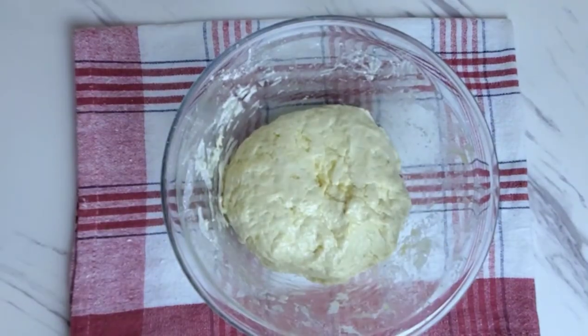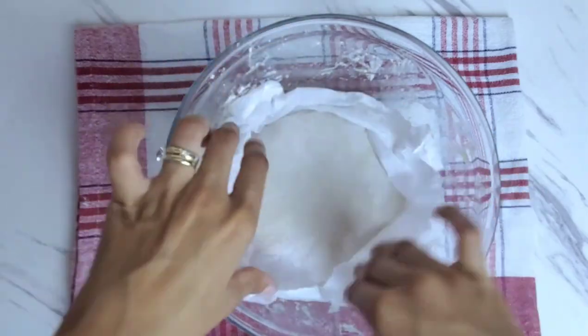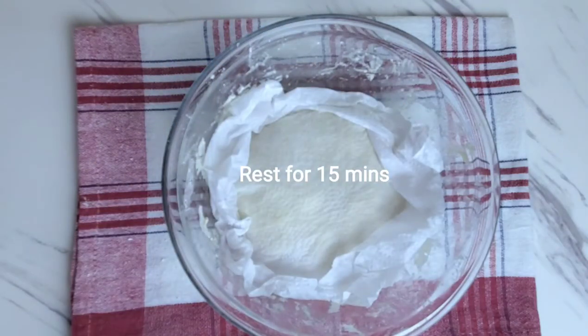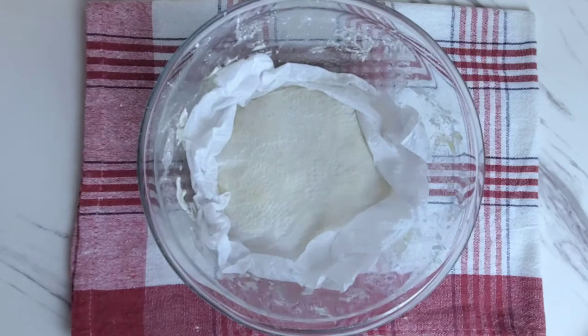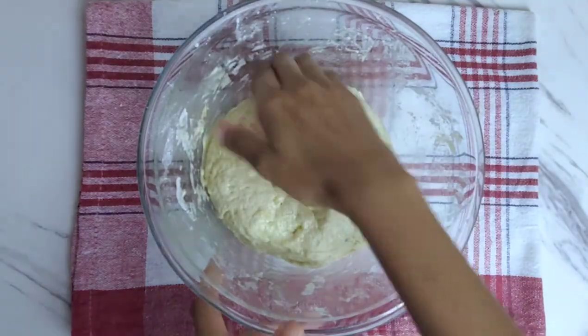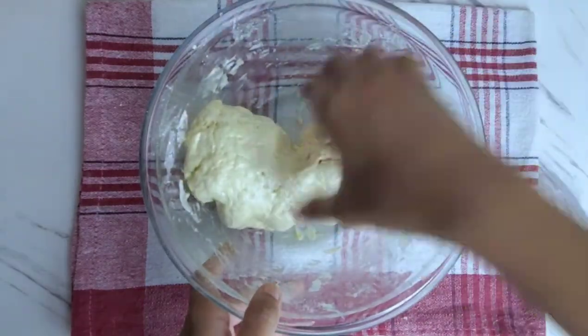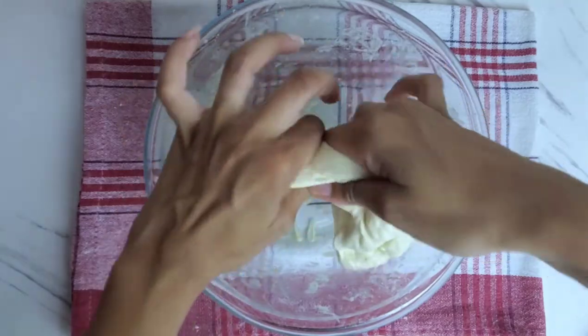When you're done, immediately cover with a damp paper towel so that it doesn't dry out and rest for 15 minutes. After 15 minutes of resting, your dough is relaxed, so go ahead and separate it into four equal parts, or as equal as you can get.